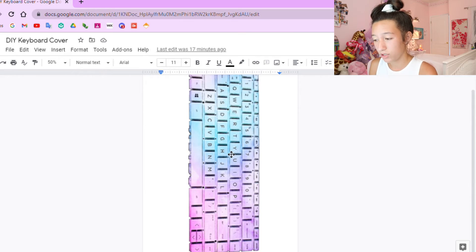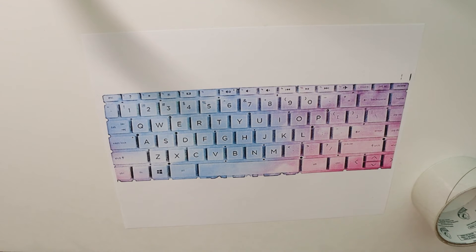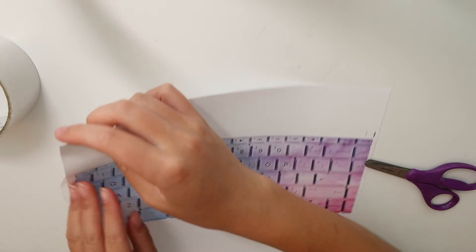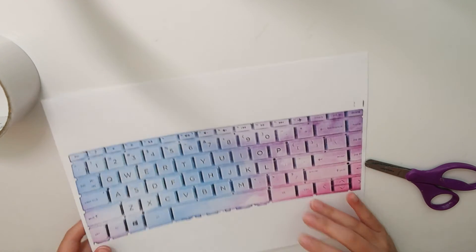Then all you have to do is print it out. Here is the printed image. Now once you have your keyboard cut out, the next thing to do is laminate it — I'm going to laminate it with packaging tape because I like the laminated look better. You don't have to do this if you want to skip it, but to laminate it make sure there are no bubbles. Just take one big strip of tape and lay it down on the keyboard image and laminate the rest of the image.